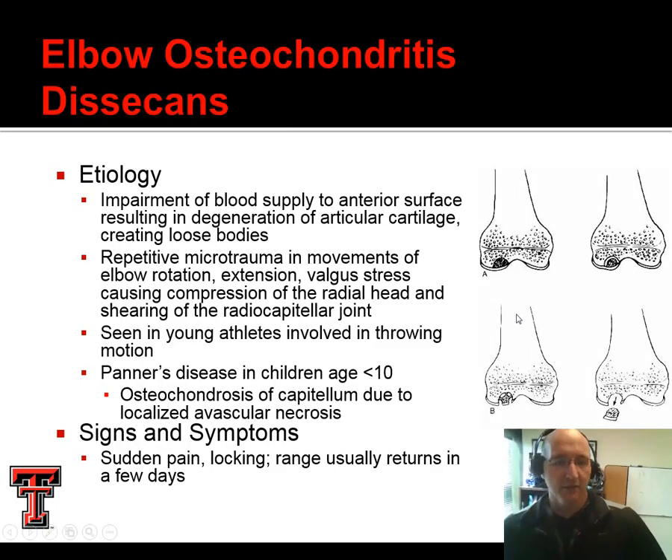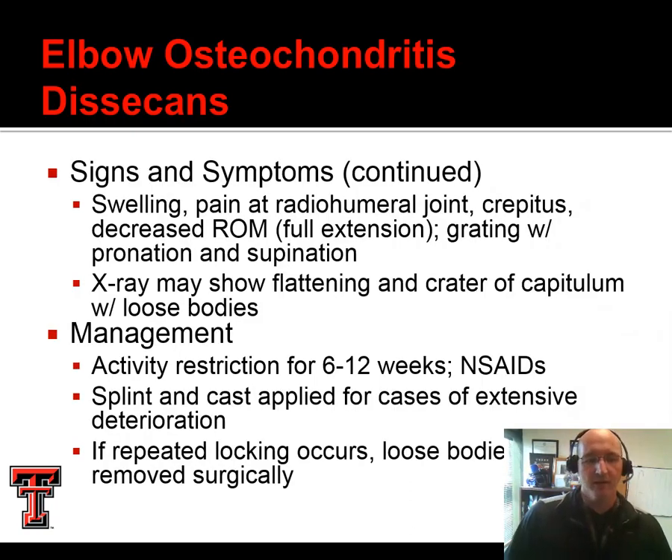Another condition we've seen at the knee is OCD — osteochondritis dissecans. There's a lot of congruency in the elbow, so this is especially problematic. In children under the age of 10, this is sometimes referred to as Panner's disease, where they get an osteochondrosis specifically to the capitulum with avascular necrosis — so there's actual bone death associated with this. They'll describe sudden pain and locking in the elbow, and over time that range can return. This may need to be treated conservatively — usually we can shut them down for a few days and they'll recover. If repeated locking occurs, those loose bodies need to be cleaned out via surgery.